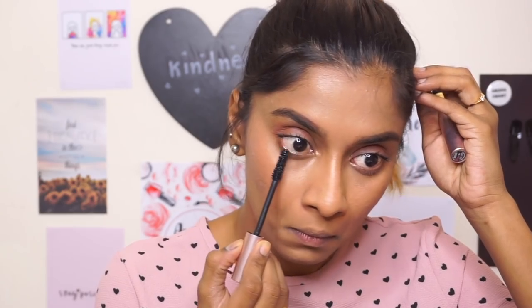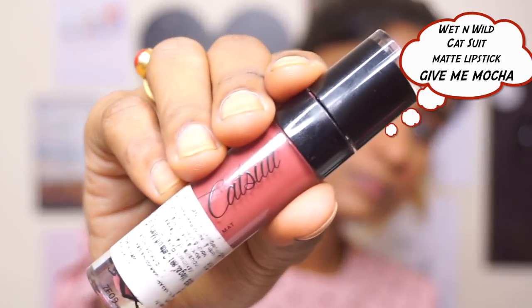I'm also coating my lower lash line. Cat Suit Matte Lipstick from Wet n Wild in the shade Gimme Mocha, and the look is complete! The only thing left is for you to smile. If you like this, please click the like button and also put a comment down below letting me know what you want to see next.